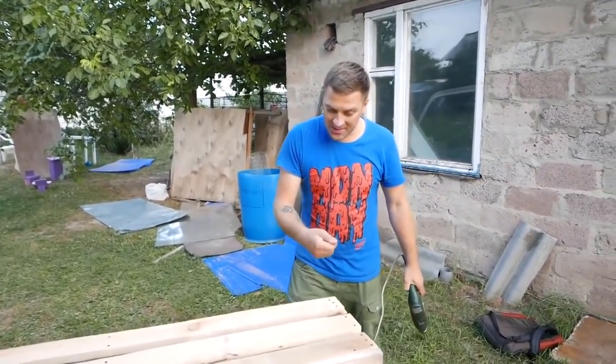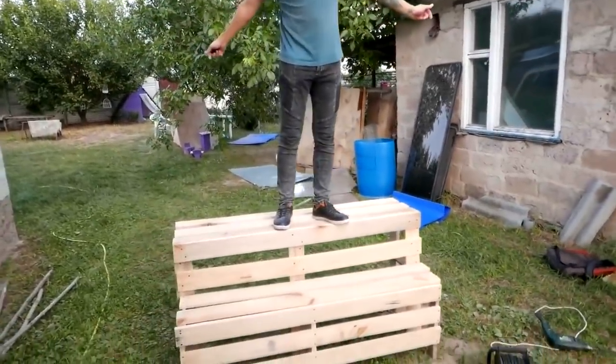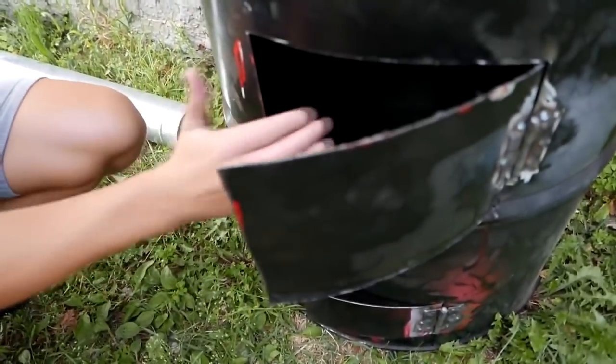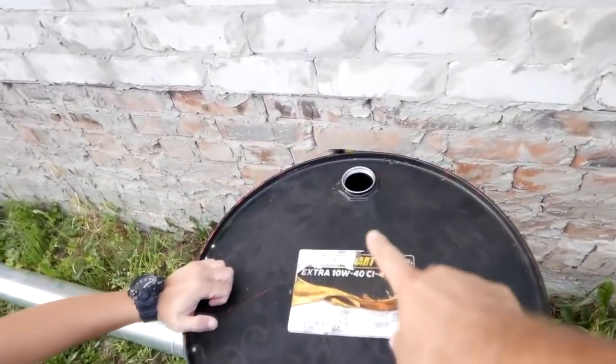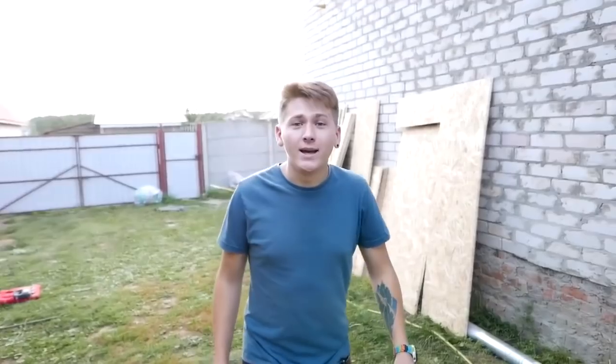That's it, it's ready and tested as well. We already made the sauna heater. Here we'll load firewood and this is the ash box. On the top will be stones, just like in a real sauna. And here will be a pipe that goes up. Eventually, it remains for us to gather all this together.